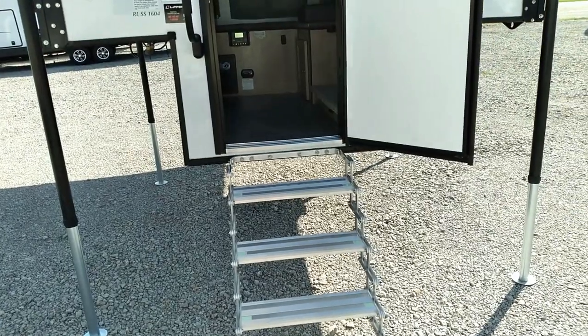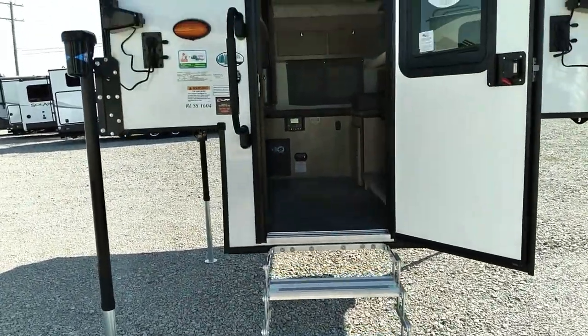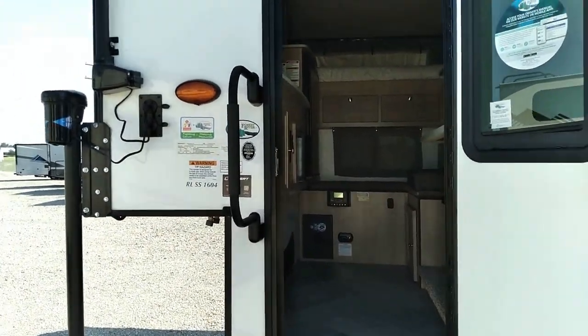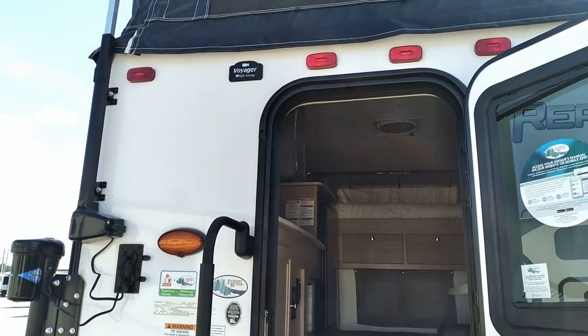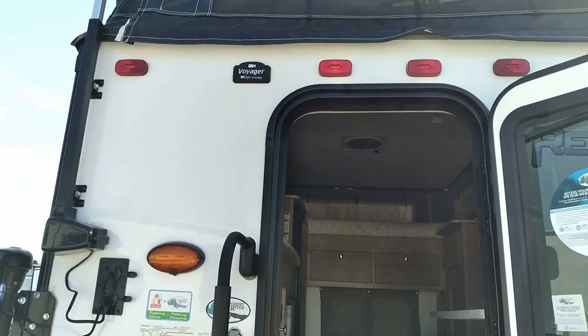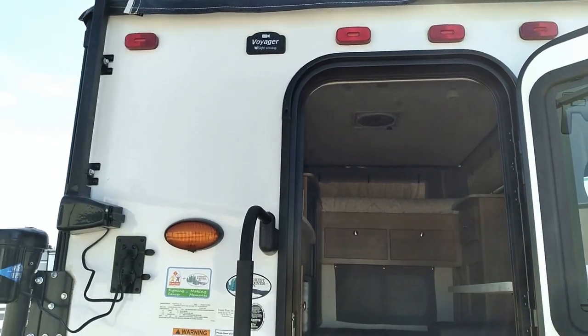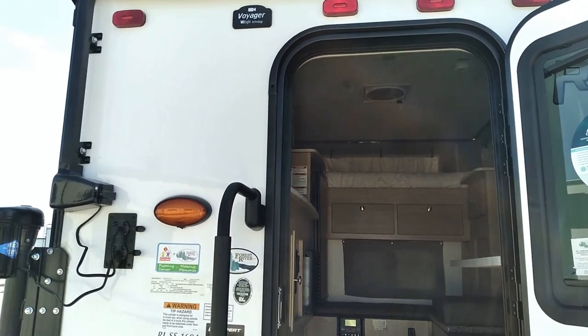As we walk into the camper, a couple things we want to show you are the accordion steps right here, our lend-a-hand handle — a little easier to grab onto to walk into the coach. And right here is our backup camera. It is prepped for a backup camera in case you have one on your tailgate of your truck and your truck tailgate won't close.